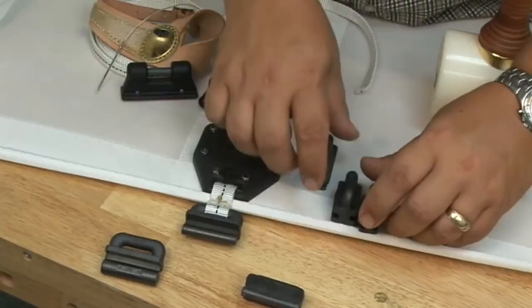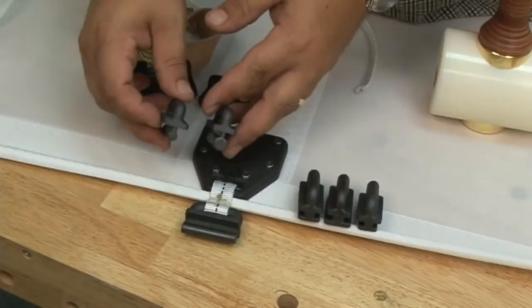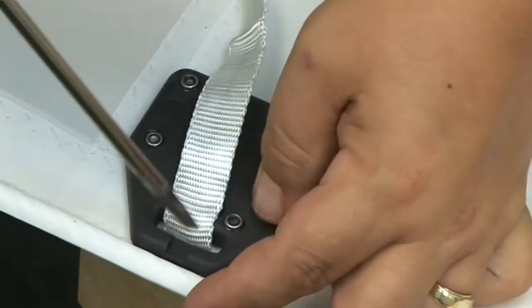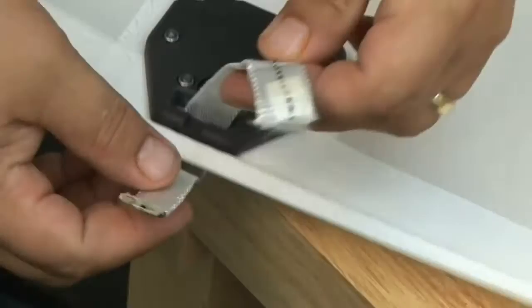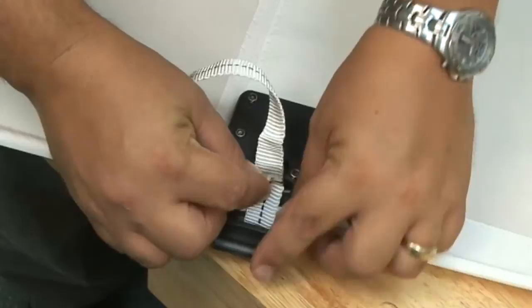Most full batten sails have a batten end protector near the loft. Some of these batten end protectors require a special order shackle, others do not. We don't recommend using a shackle but webbing instead, because the webbing gives the opportunity for the slug to twist, whereas shackles do not.